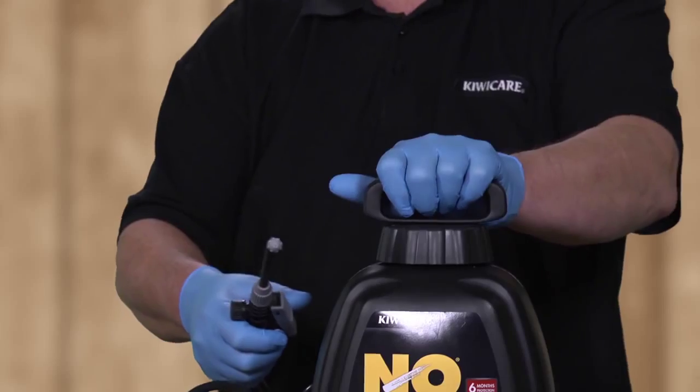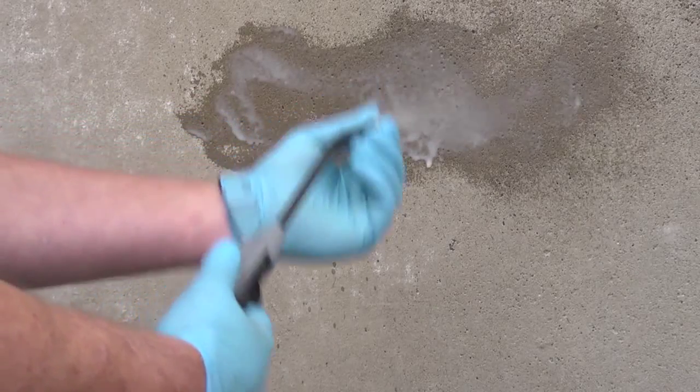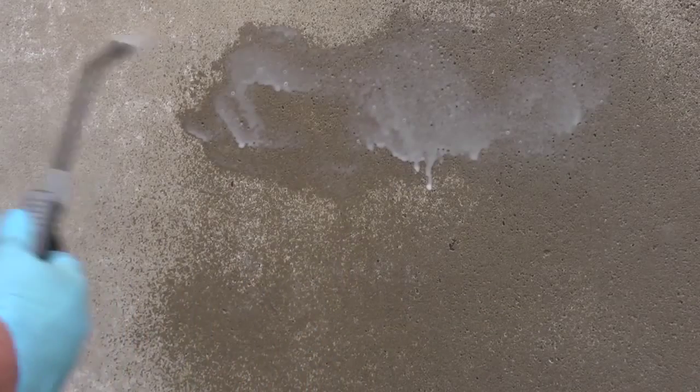The spray unit will expand a little. In a test area, press the trigger to see the spray pattern. Adjust the spray nozzle by turning to get the desired pattern, usually a fine cone.